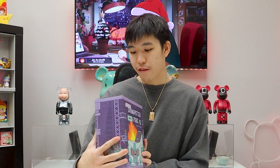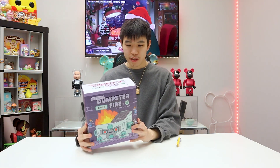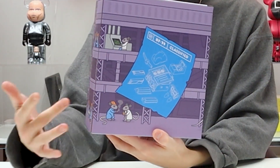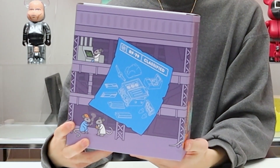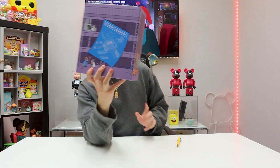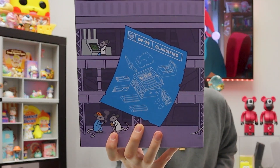This is the Mecha Dumpster Fire by 100% Soft. They have made a bunch of different blind boxes and dumpster fires before this one. If you take a look at the box around it, we have a bunch of rats working on the mech right here. We have a little control room, we have the blueprints. The blueprint actually shows that you can take off the parts of the dumpster fire.